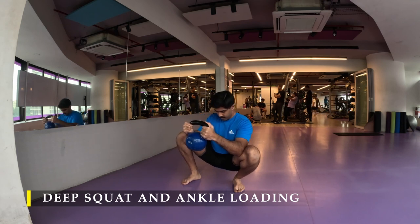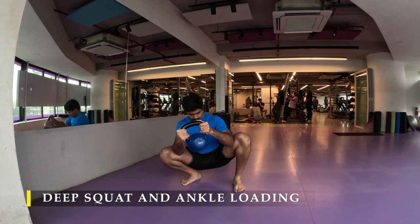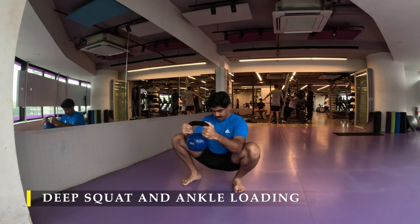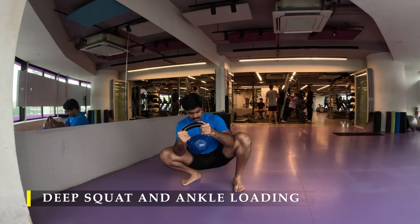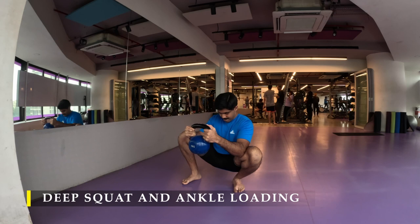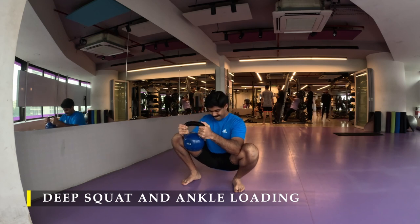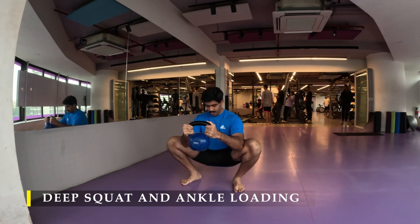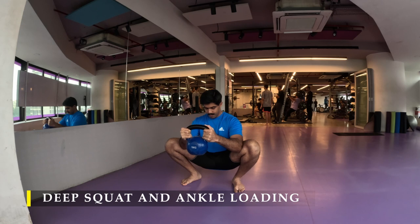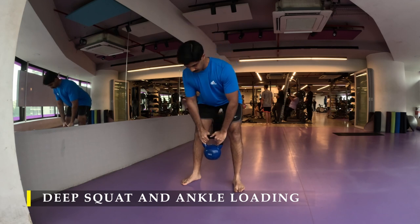Pause there for a couple of seconds and do it three to five times. This improves your ankle mobility — if there is any restriction it can be unlocked. If you still feel tightness, massage your calf muscles with your hands for about 20 seconds and try again. You might feel a little more depth and mobility. Once done, do a small couple of pulse squats — raise halfway through and then go back down. That's it for the deep squat mobility check.